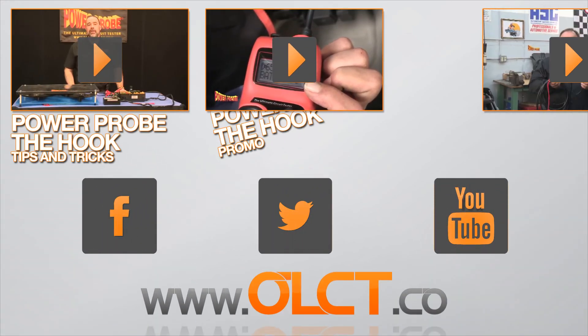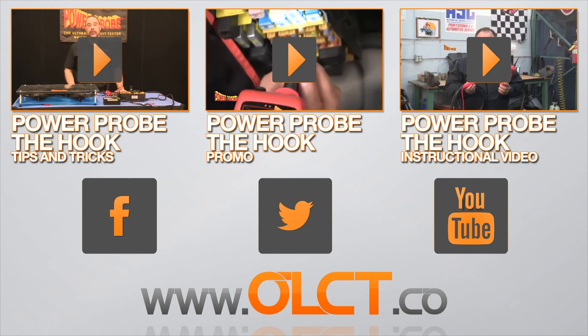More information about this product can be found on our website at www.olct.co.